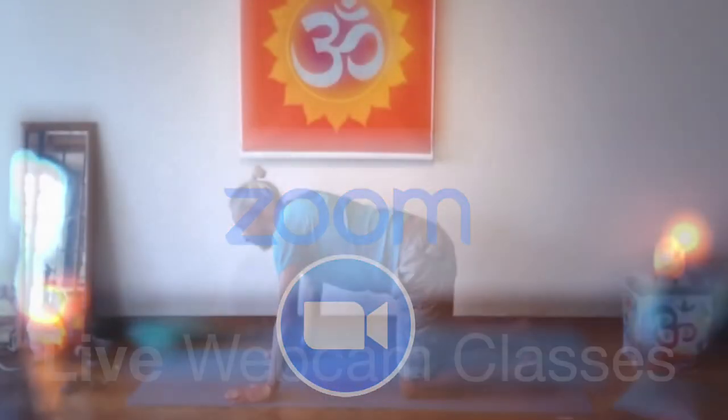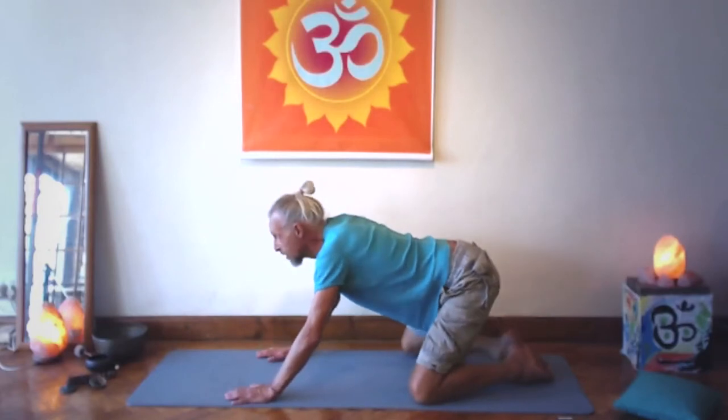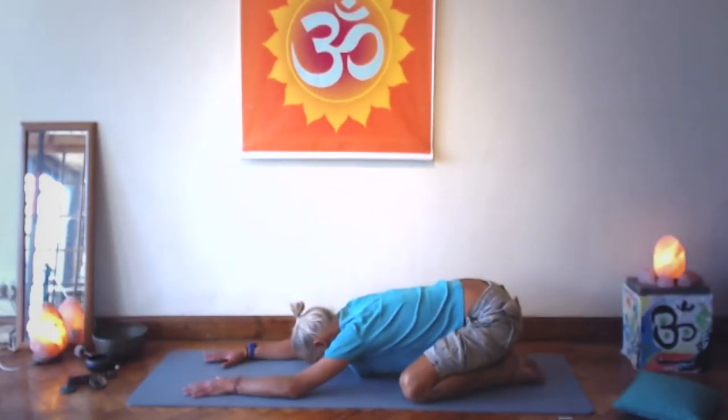We're going to hands and knees and then to frog stretch — knees wide, big toes are touching. The arms are forward, forehead down.